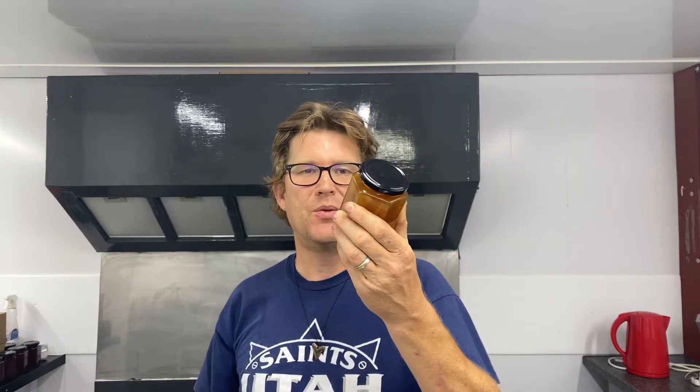Hello there. I'm Jim and in this series of videos I'm going to try and see if I can stick these sorts of labels onto these sorts of jars.